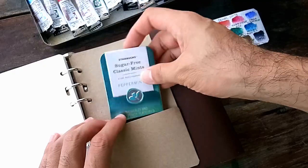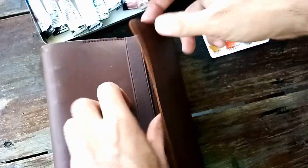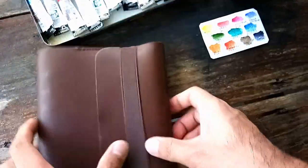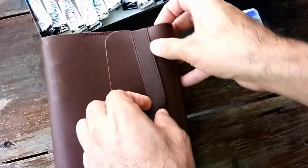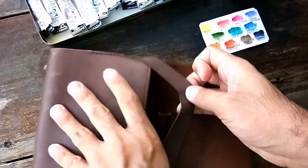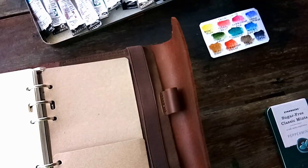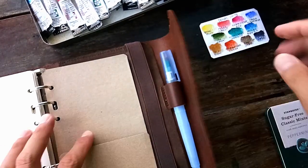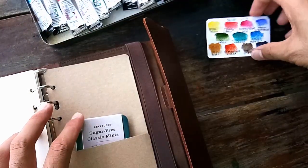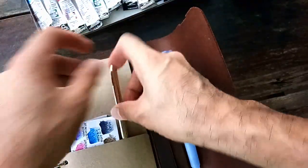Now I can put the palette in here — you can see it fits perfectly and it looks like there's no watercolor palette inside at all. I can also put my brush here, the palette, the swatch, and maybe another portable brush.